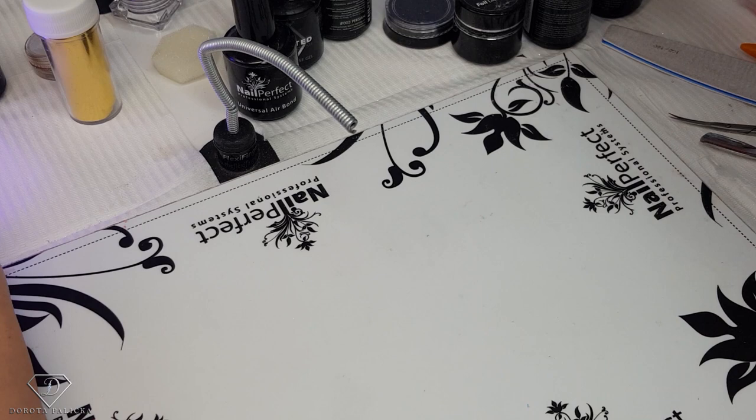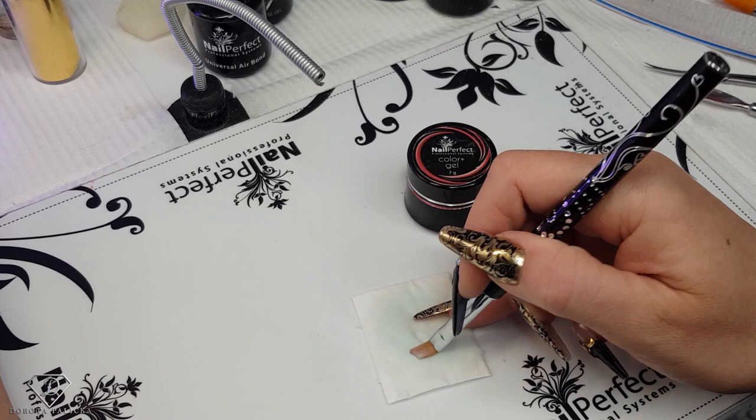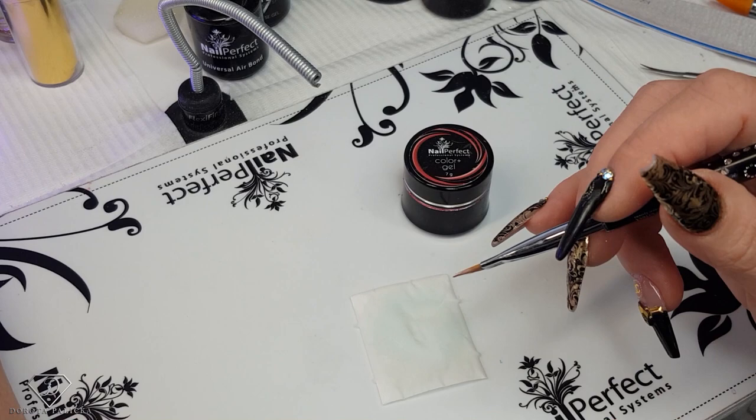Once filed, we are going to do a French — yeah, why not, let's do French! For the French I'm going to use the angular brush, which I love for a French look, along with the paint-on gel color plus in red — they are highly pigmented gels.